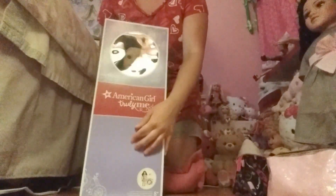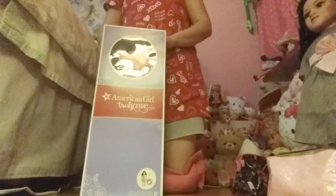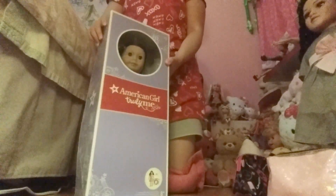Hi everybody! So today — well, right now I should say — I'm gonna be doing the box opening video for my newest doll. It's the Truly Me number 41 doll and her name is Ameline. So I'm gonna get started on her box opening right now.